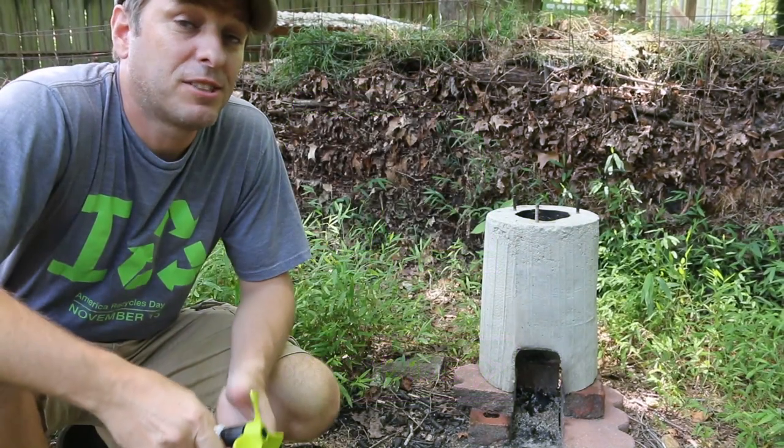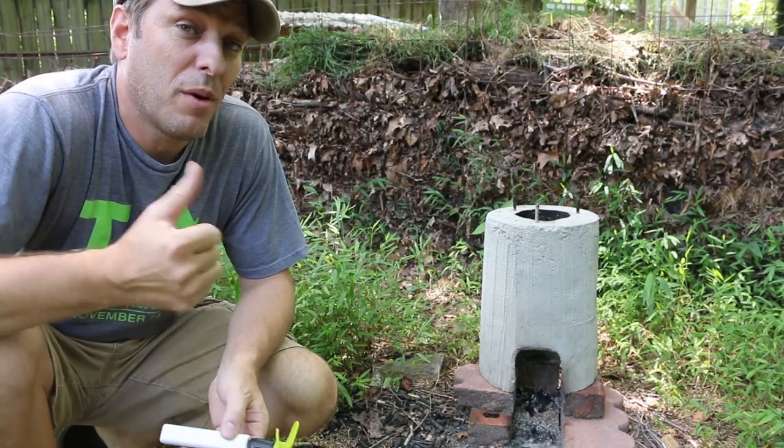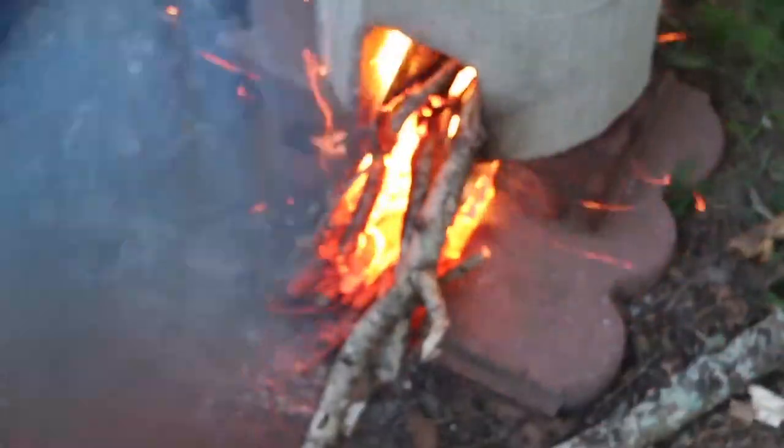You may have noticed from my previous rocket stove videos I'm either blowing on the fire or fanning it to get it to burn hot enough.